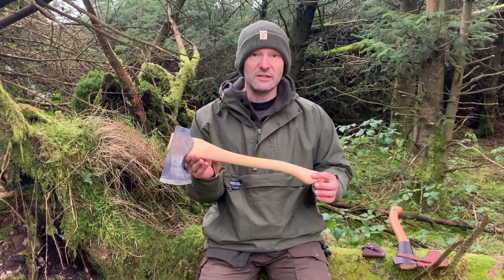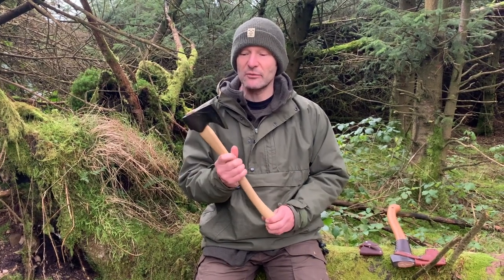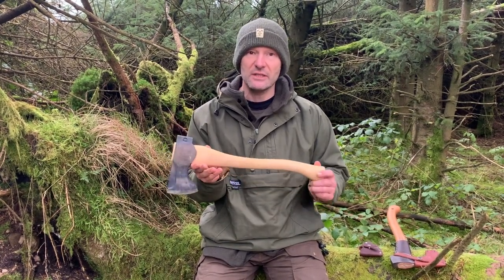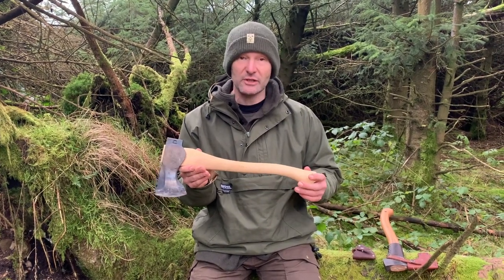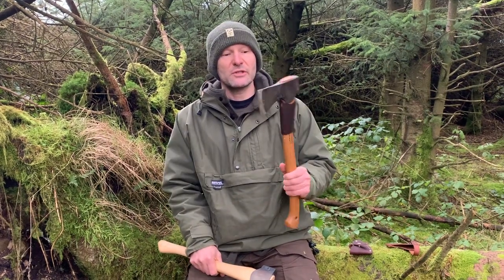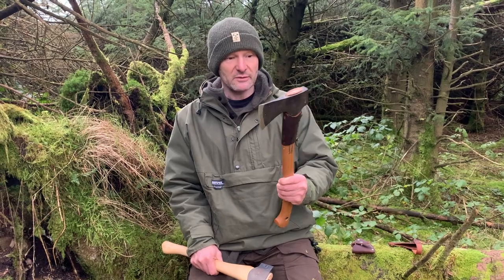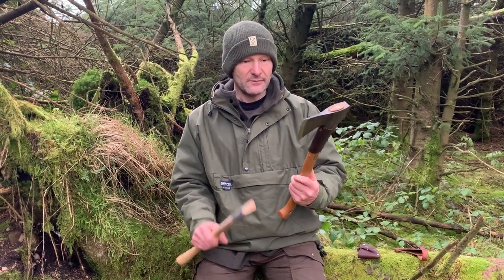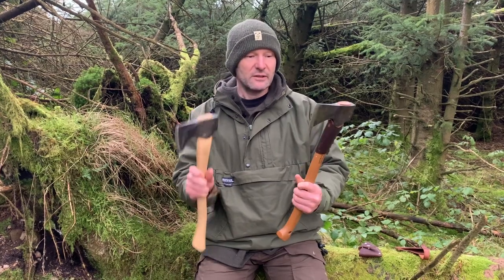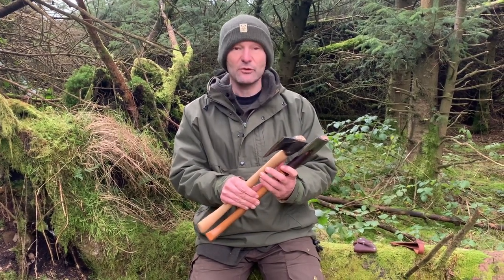I decided to hang on to it and I found myself actually going out quite often when I was doing kindling — this is the axe I'd pick up. So I was quite liking it; it's quite a nice little axe. And then I very quickly realized it's obviously Council Tool's direct competitor with the Gransfors Bruks small forest axe. I brought my small forest axe today and I thought it'd be useful to do a comparison — see how they compare, what the advantage of one over the other is, and just my general thoughts.